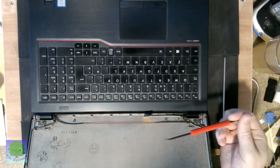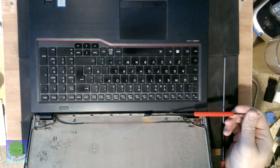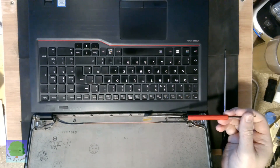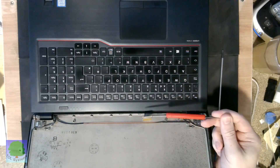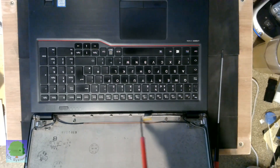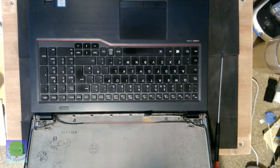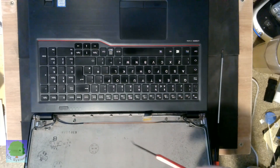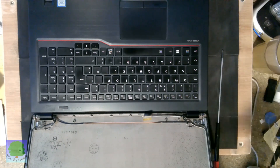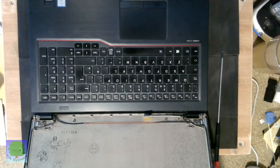Most laptops take fairly generic panels, as long as you've got the resolution right and the technology right — whether it's LED backlit or whether it's fluorescent. The fluorescent backlit usually has a second connector which drives driver circuitry along the bottom for powering the backlight. So sometimes if your screen goes dim, that can be the driver circuitry for the fluorescent backlight. The LED ones are all integrated, so that's something separate.